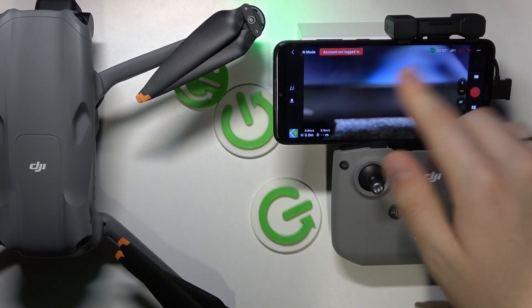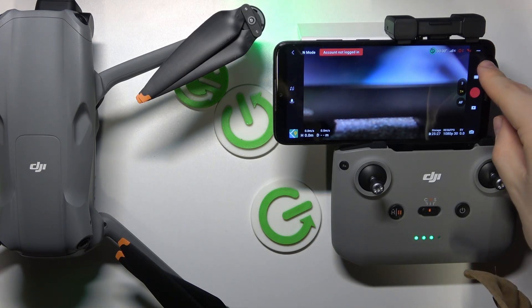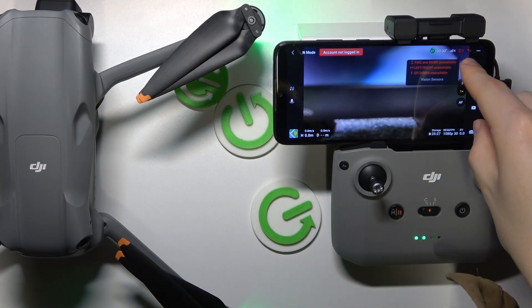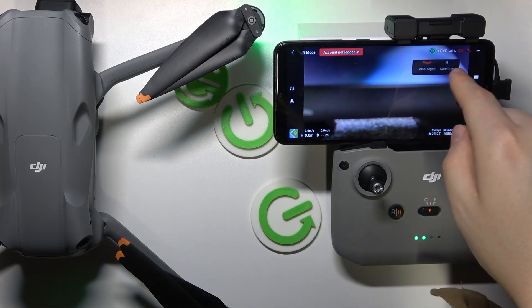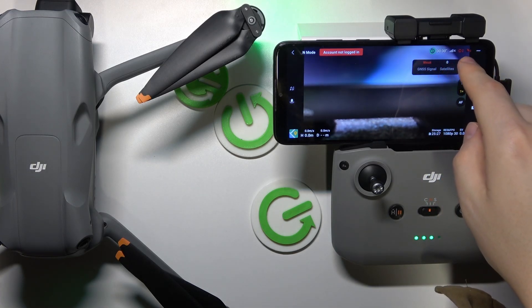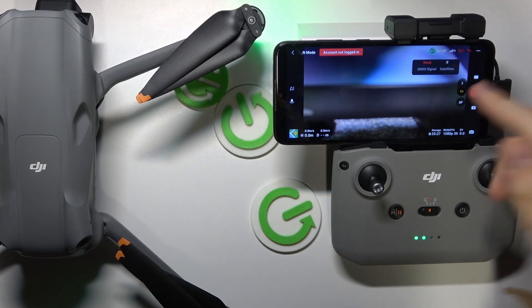Here inside the flying interface, tap the satellite icon, and once you do that it will show how many satellites your aircraft is connected to, as well as how strong your GNSS signal is.